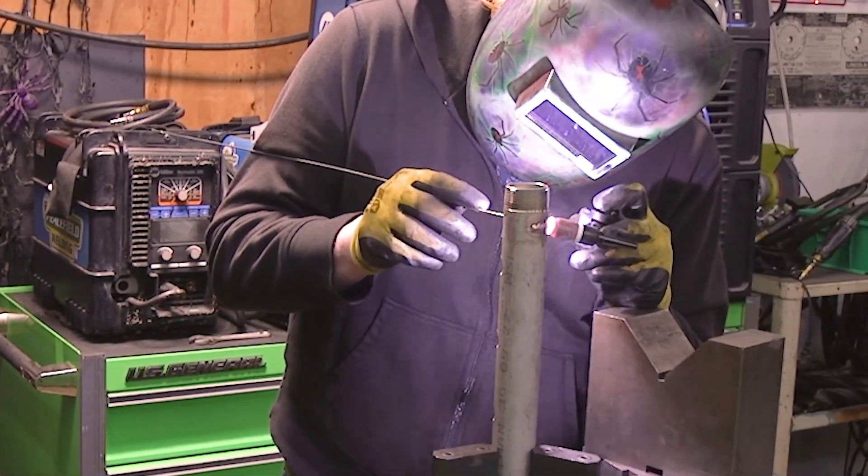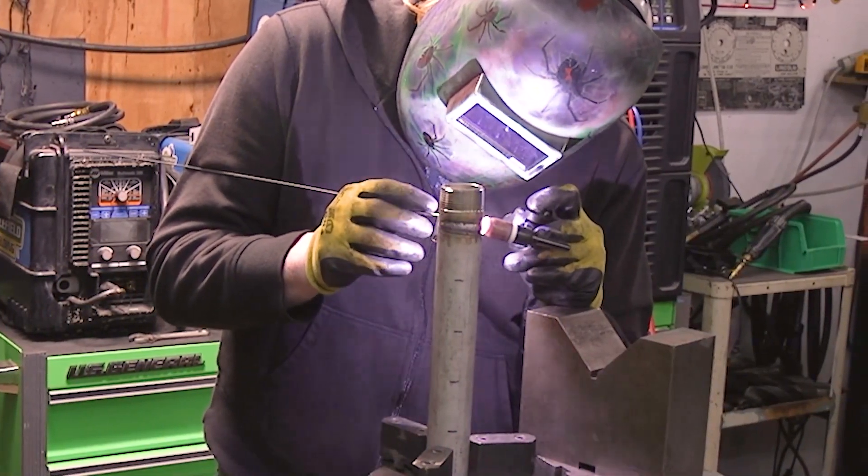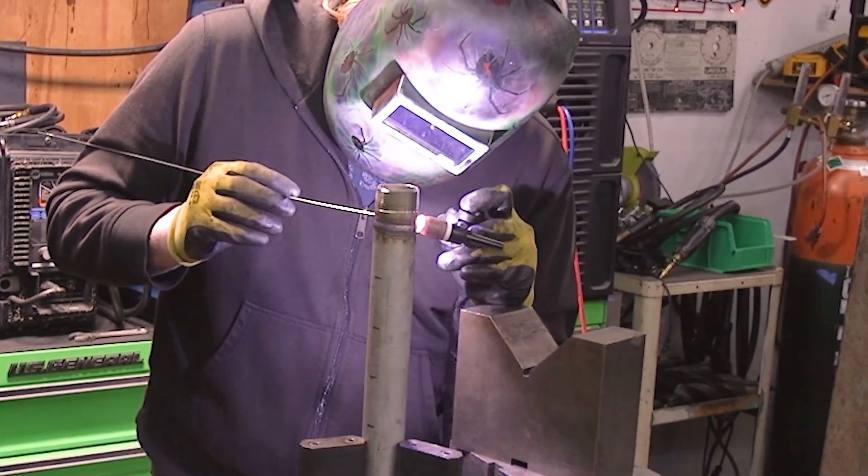I like to get comfortable on a project like this. As you can see, I got my hand propped on those V blocks there, and I'm just using my fingers to work the torch back and forth to get a nice weave pattern on the weld.